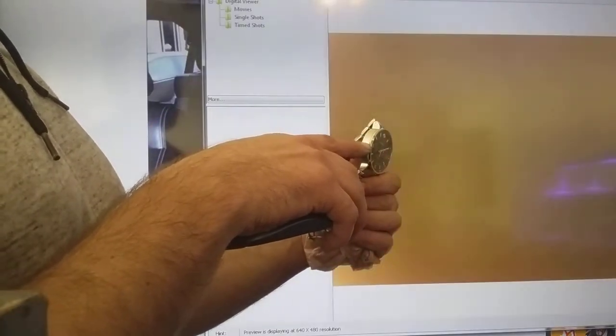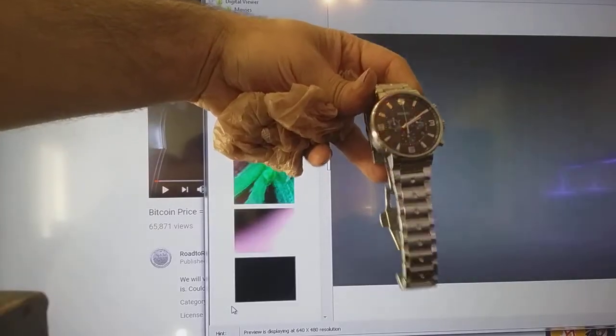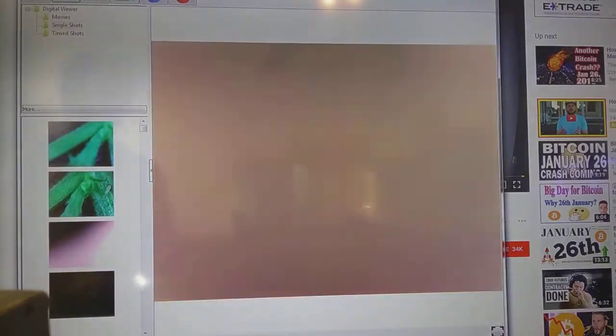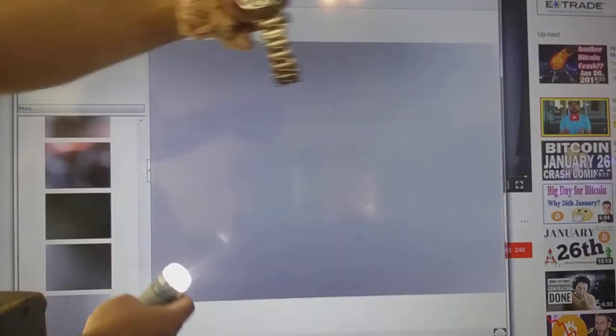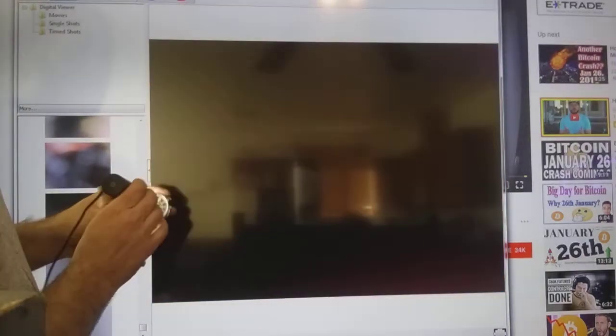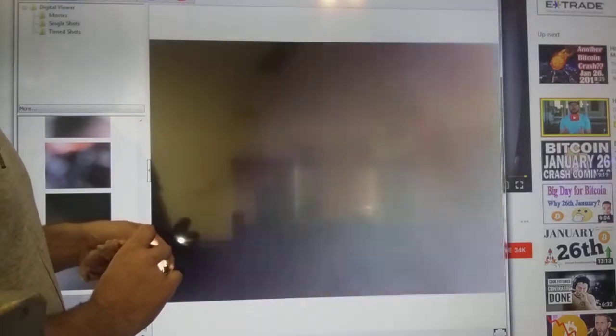I went in pointing out the damage on the side of the watch, in which the salesman told me it was part of the watch. Here's the watch and there's the magnifier that I'm going to move to line it up so that way we get a clear picture. The first thing I'm going to do is show you something that is impossible to be on any new watch — impossible to fake, impossible to duplicate because of the way it is.